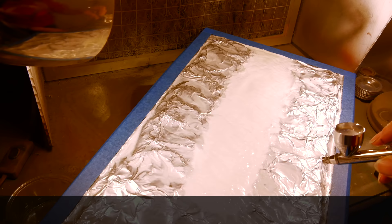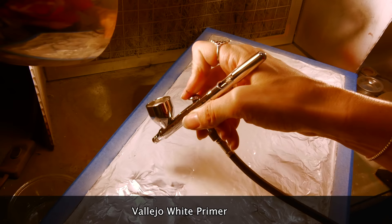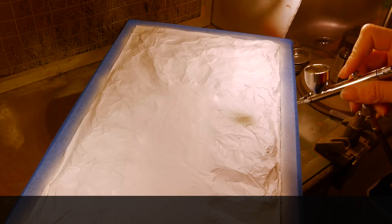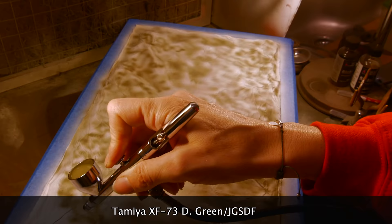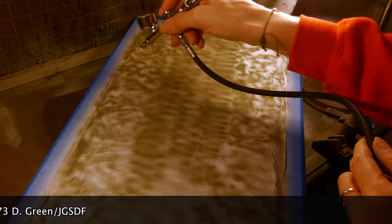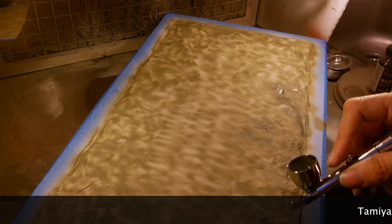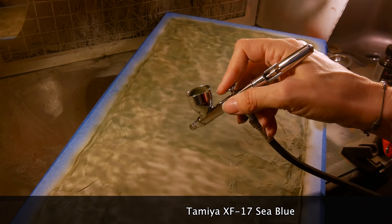Then it was time to paint. Because the build is still quite flexible I used acrylics, which have a bit of stretch in them. I started with Vallejo white primer airbrushed on, then went over it with colour coats — first Tamiya XF-73, a lovely sludgy green, applied in squiggly layers over the waves and straighter bits over the wake. Then a couple of coats of XF-17 sea blue, which is actually quite green but a lovely colour.